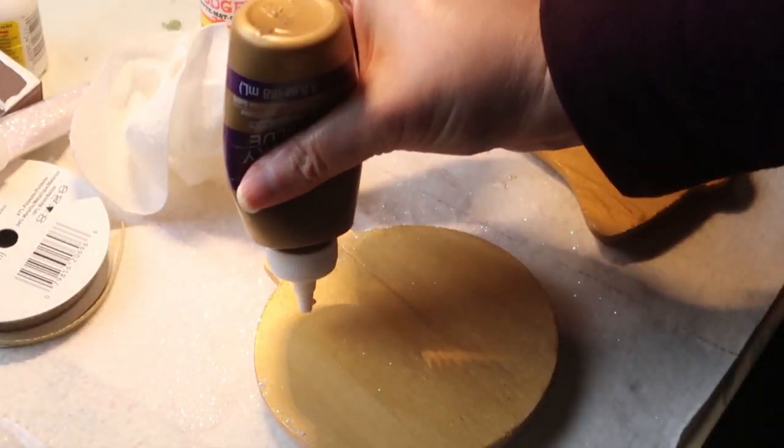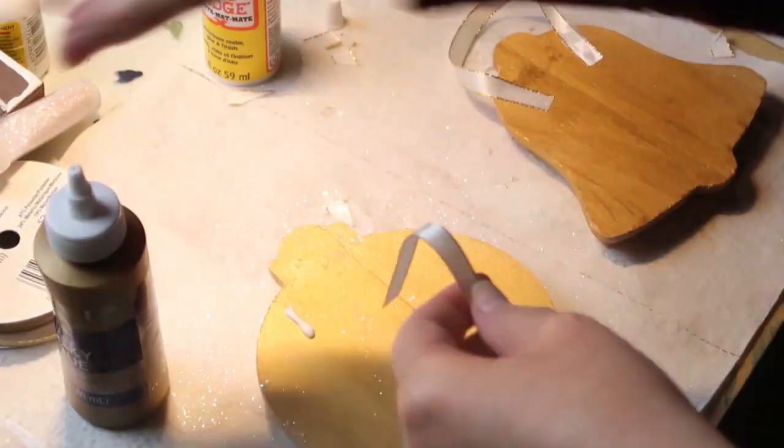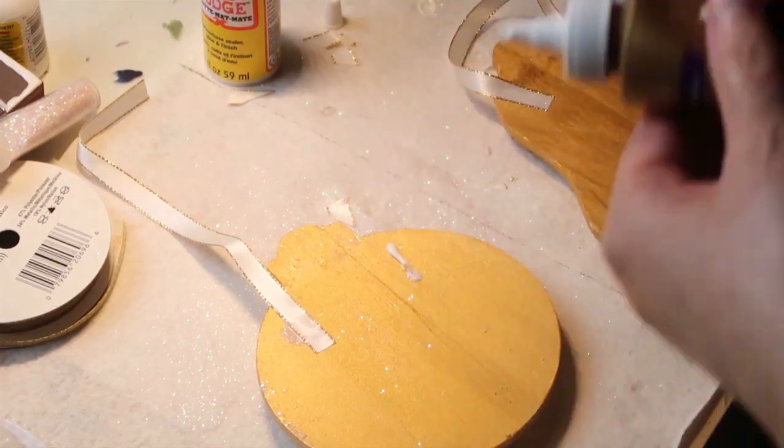I did add some all-over glitter, and I also added some pearls to the center of the snowflakes to give it a little more dimension.